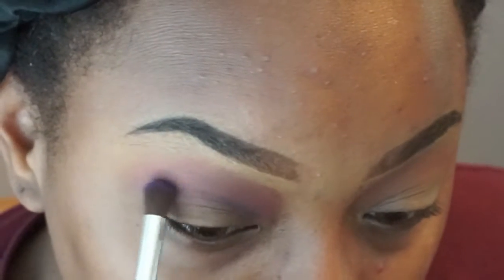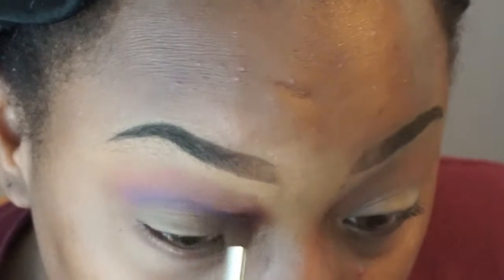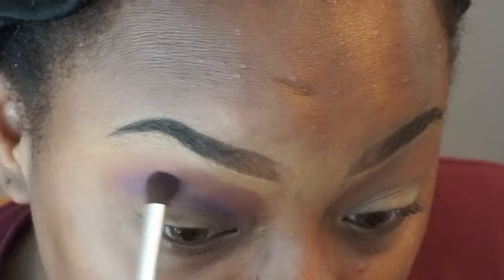Now I'm using a purple color and I'm gonna put that in my crease. Make sure you blend this part out so we'll have no harsh lines.